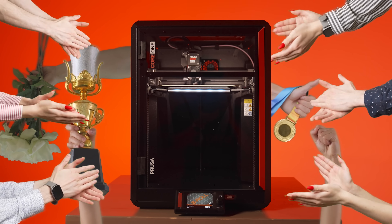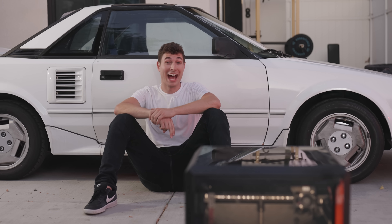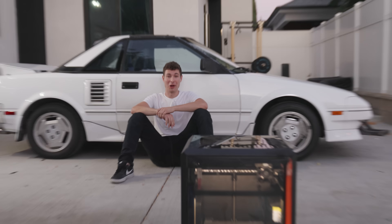And I did this to prove two points: that Prusa makes the best 3D printers in the world, and that they're built to last. Also, I'm going to hit it with my car, too.